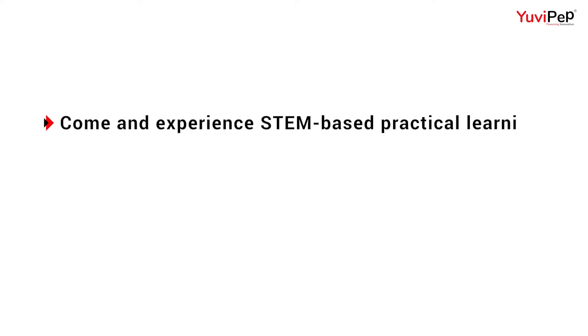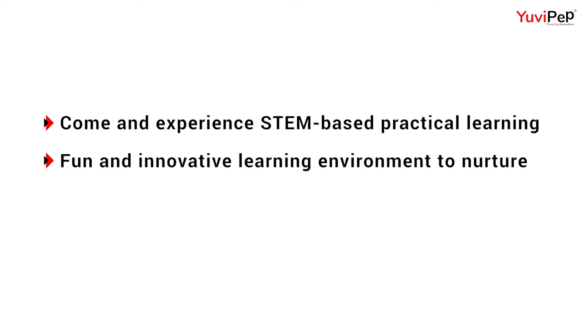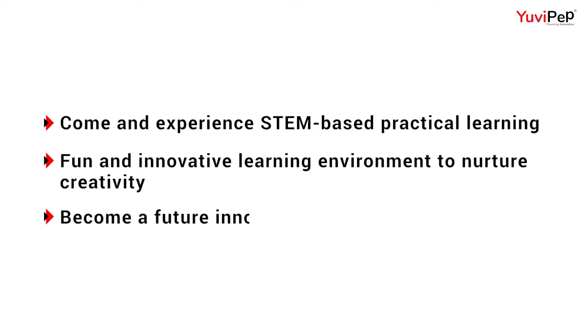STEM-based practical learning — a fun and innovative learning environment to nurture creativity. Become a future innovator.